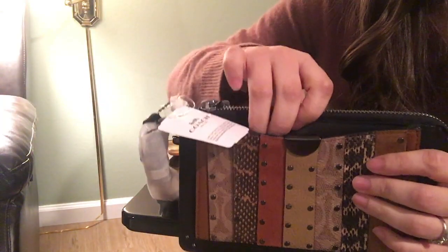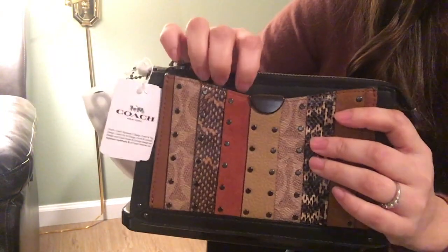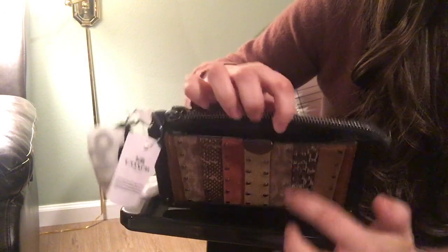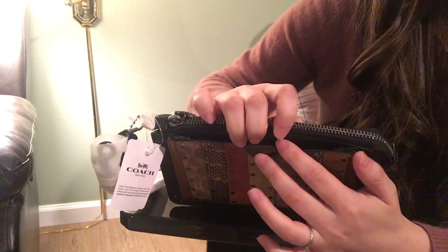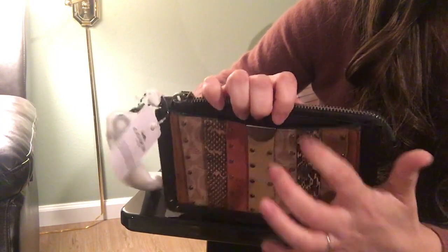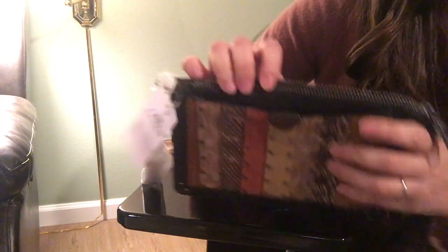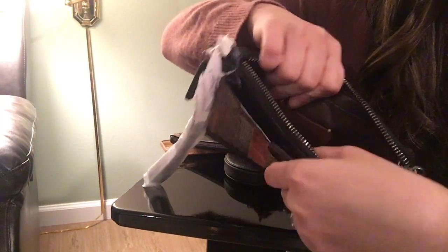There's a pocket here with a magnetic snap, and it's pretty strong. If I just push it, it's not going to open — I have to grab it and use a little force to open it. So it's pretty secure. The main compartment when you unzip it is also in that brown fabric.